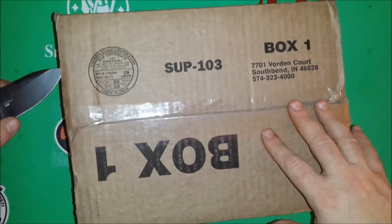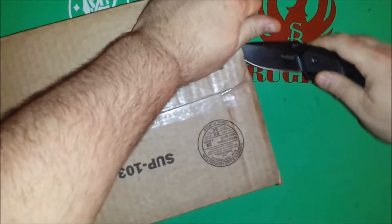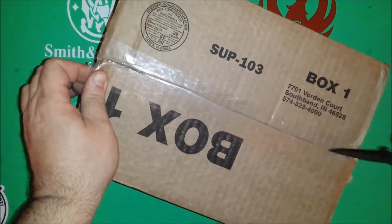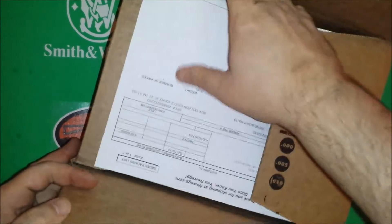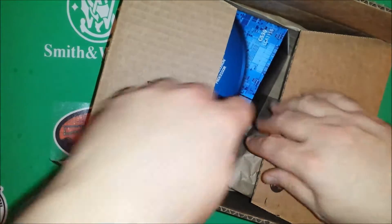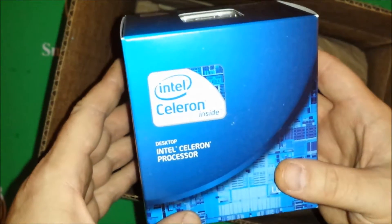The rest of the parts are coming in in a few days. What I got here today — and I'll tell you right now — this is going to be a super budget build. It's going to be basically kind of like a hobo build. And as you can see from the processor, this is a Celeron processor.